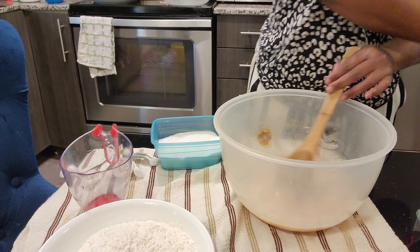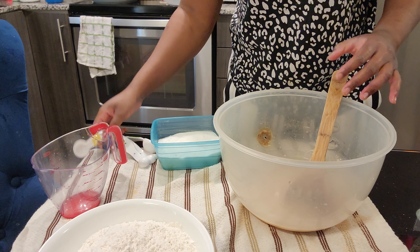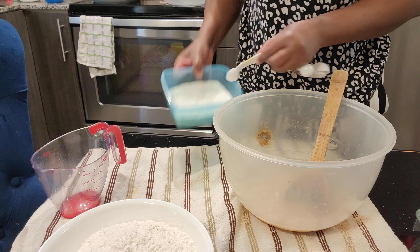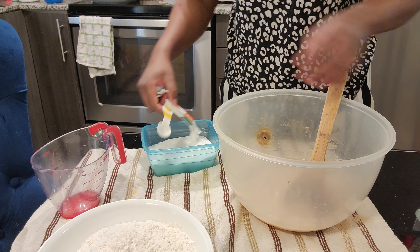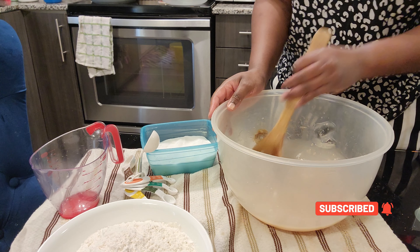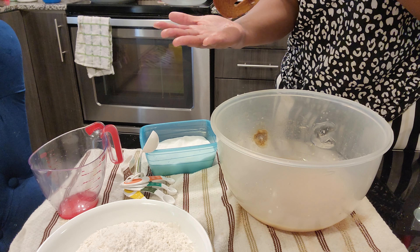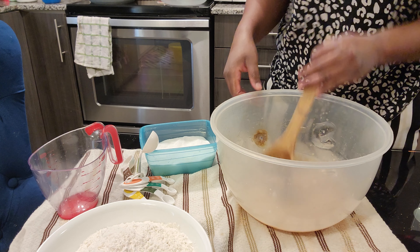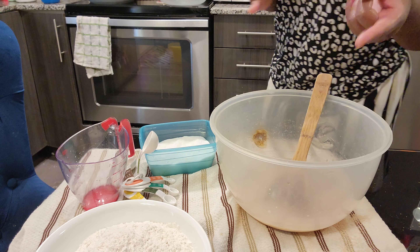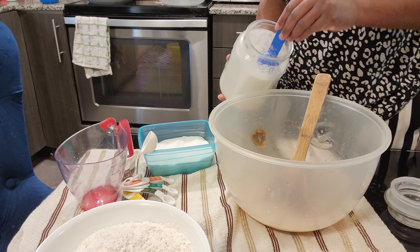The sugar amount is according to your preference, and the water — you might need to add more depending on the flour and consistency. I'm adding one teaspoon of salt. You can taste as you go just to make sure the ingredients are balanced. I can tell the salt is a little prominent, so I'm going to add a little extra — one tablespoon of sugar.